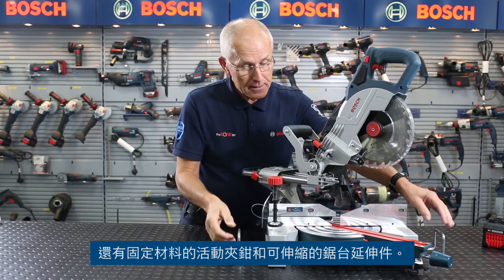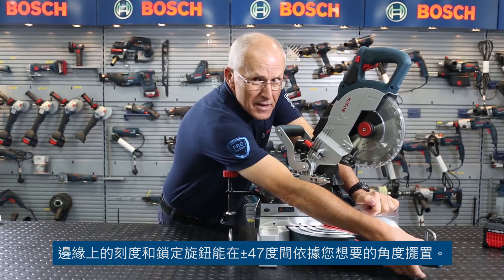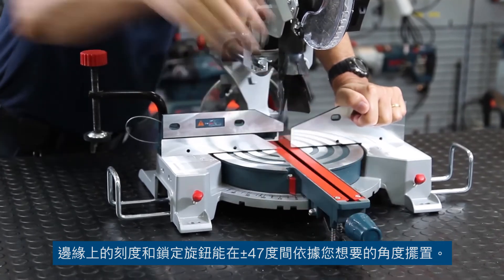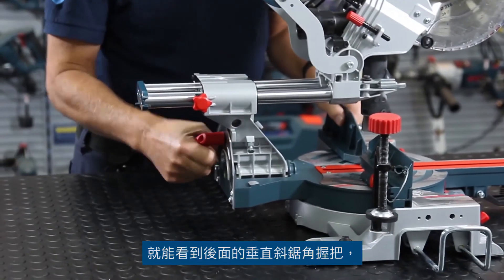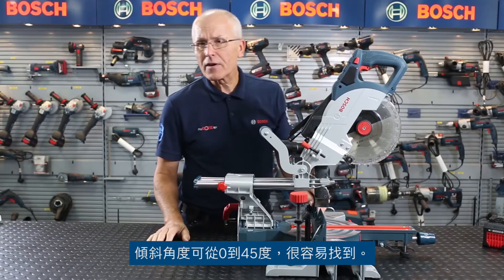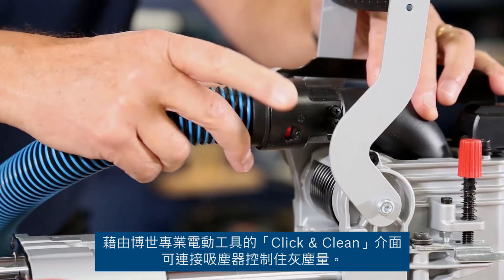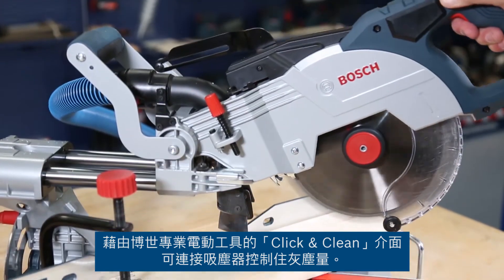There's a material clamp and extendable material supports. The mitre range is plus or minus 47 degrees, adjustable on the front here with the detents you'd expect and the locking knob. If you turn the tool round, you can see the bevel release lever on the back, nice and easy to get to, with a 0 to 45 degree bevel angle. And of course, most importantly, dust control is available via the click and clean interface for Bosch professional vacs.